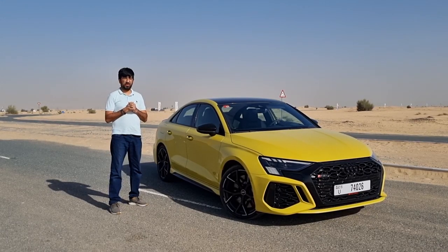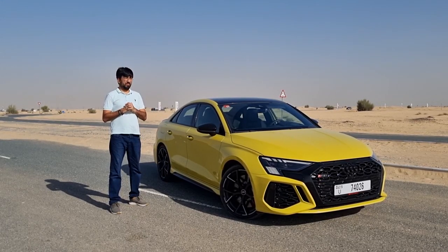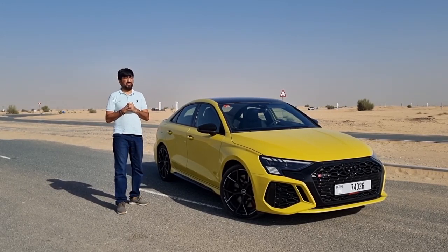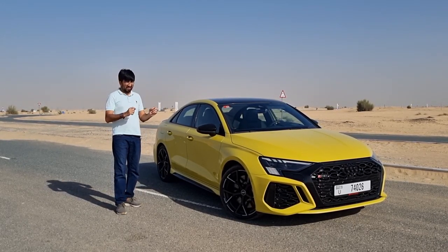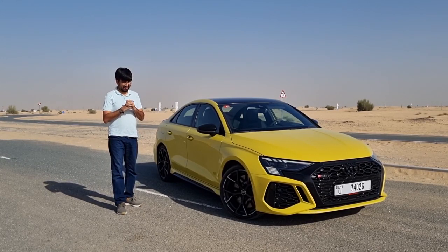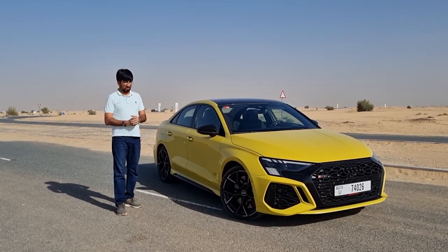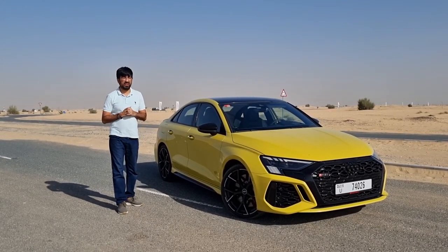Hello everyone and welcome to another review. If you tend to abide by the mantra that life is too short, then this Audi RS3 is the car for you, because this hyper sporty sedan is just excellent in every way. In today's video we're going to be finding out everything in detail about this very yellow Audi RS3.